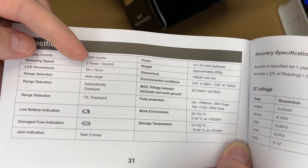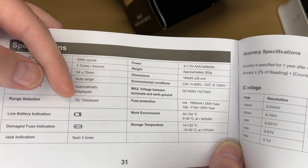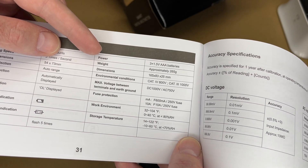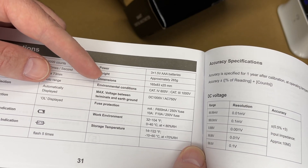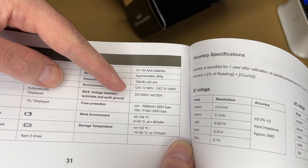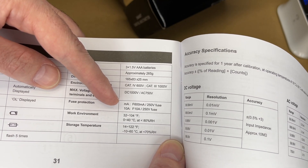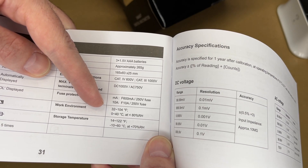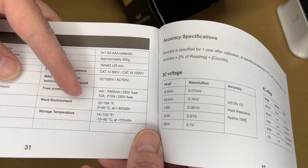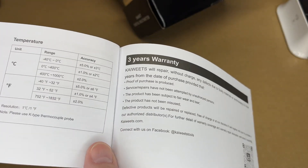The specs: display counts is 999, sampling speed is 3 times per second, LCD dimensions are 54 by 73 millimeters, range selection is auto range. It has low battery indicator, damaged fuse indication, and jack indication that flashes five times. Powered by three 1.5-volt AA batteries, weight approximately 265 grams, dimensions 165 by 83 by 22 millimeters. Environmental category 4 at 600 volts, category 3 at 1000 volts. Max voltage DC 1000V, AC 750V. Fuse protection: milliamp is F600mA 250V, 10-amp is F10A 250V. Work environment 32–104°F at less than 80% relative humidity. Three-year warranty.